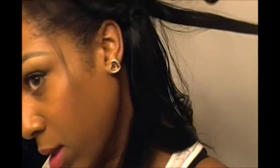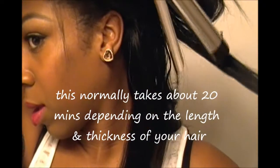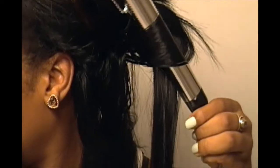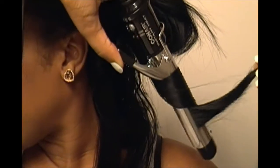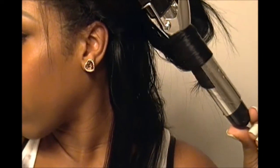Take your back section and clip or tie the rest up out of the way. Take it, twist your hair around the iron, flip it like that, let it sit for a second, hold your hair there, and just let it come through while still turning at the same time — and then your curl comes out.